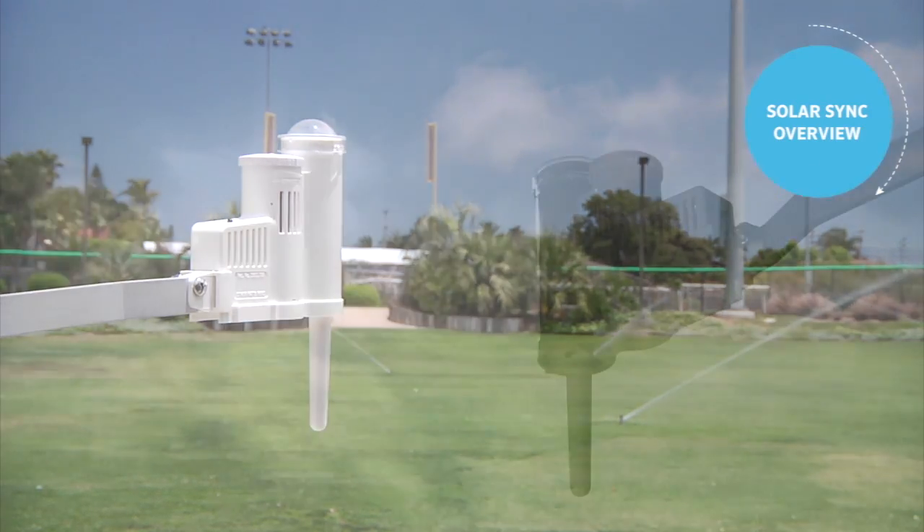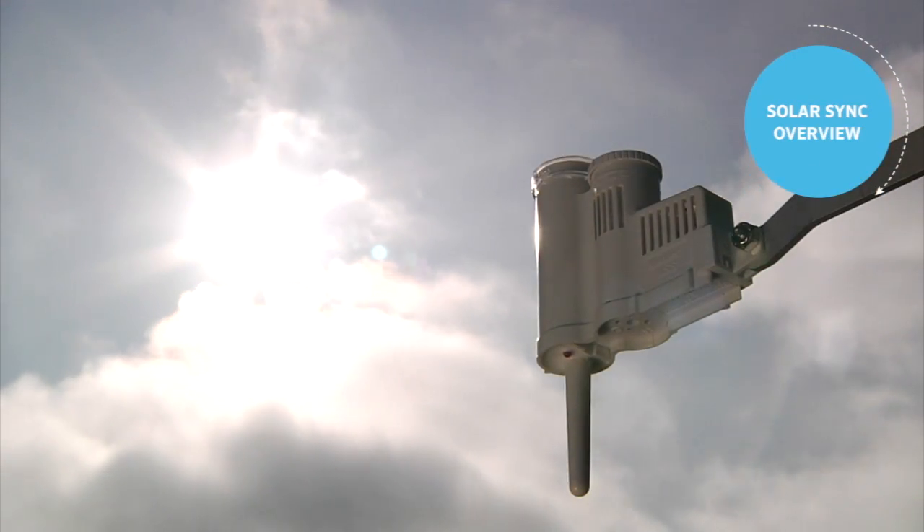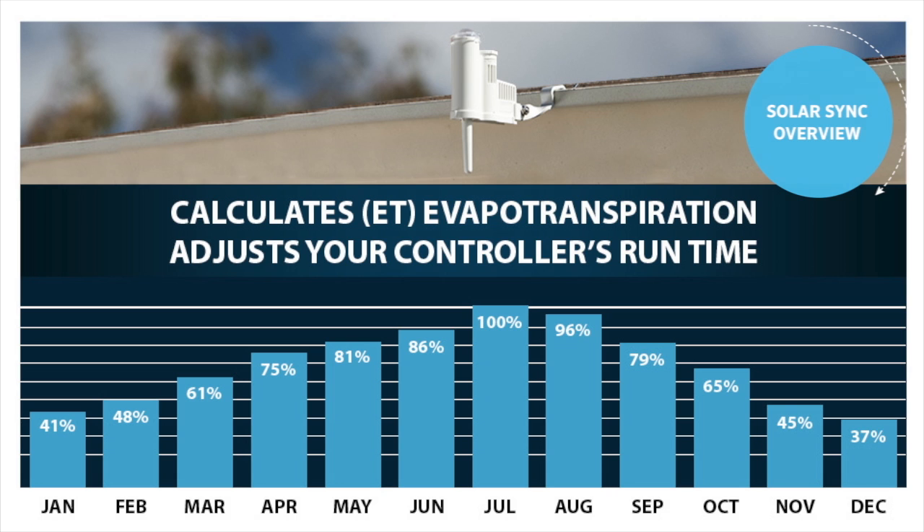Solar Sync is a weather-based sensor that works in conjunction with Hunter controllers to adjust the seasonal adjustment percentage value. This results in shorter or longer run times.